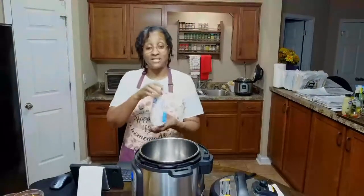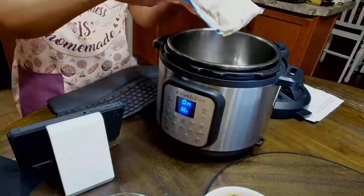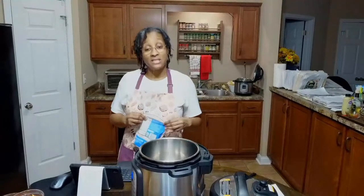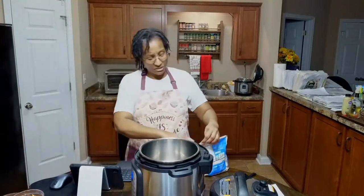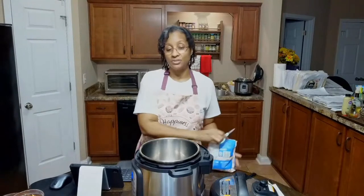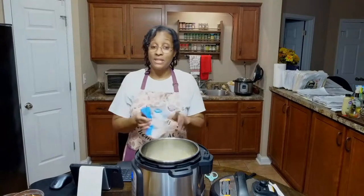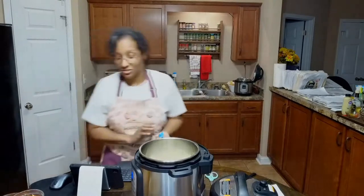We're going to use some frozen onions — I get these from Walmart. You can find chopped onions anywhere, and it makes it extra convenient since you don't have to worry about crying while cutting onions. I also like using frozen onions because it sort of prevents the urge to add oil to keep them from sticking to the pan. Because the onions are frozen, they'll keep from sticking.